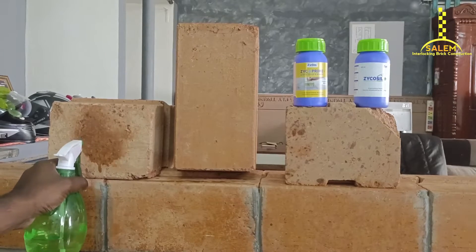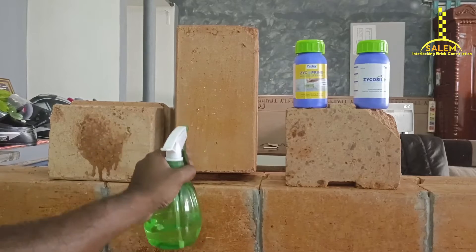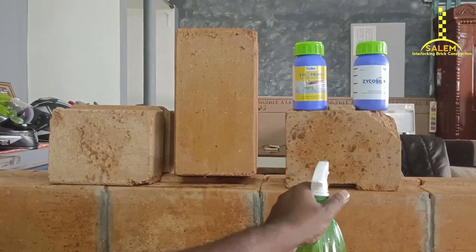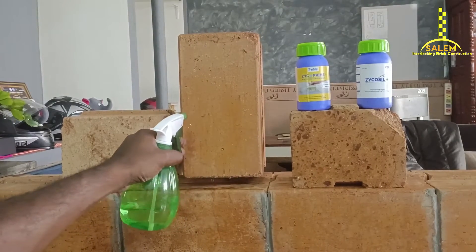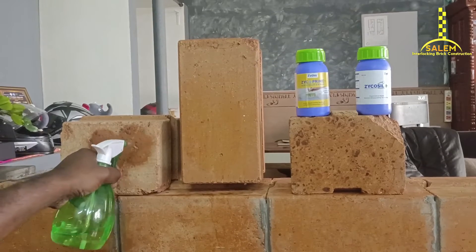When we spray it, you can see it. We cut this here and we cut it out. It's not dry — it's dry.